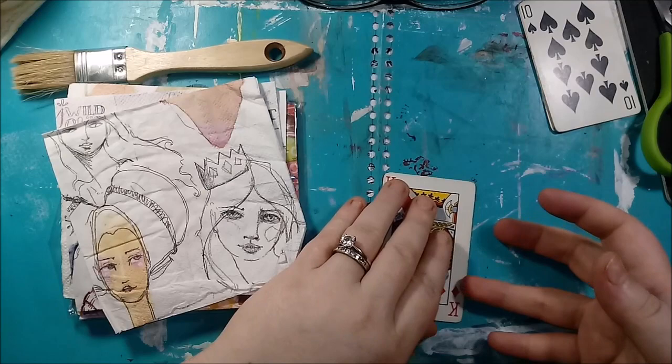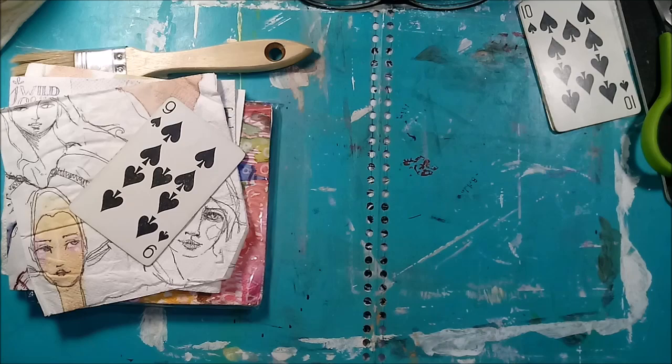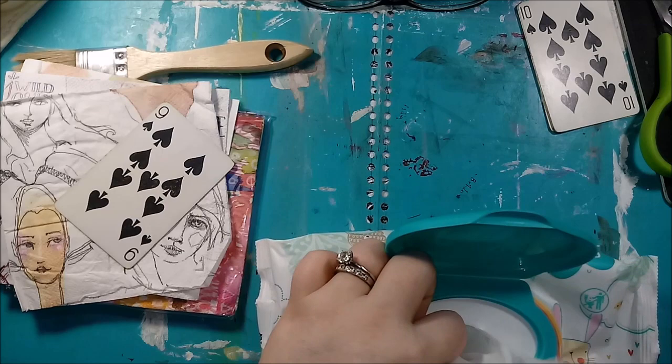Now we have a card that's double-sided. I don't have any more of that ugly yellow peeking through. I'm going to get a baby wipe because of course I did not get one before I started.